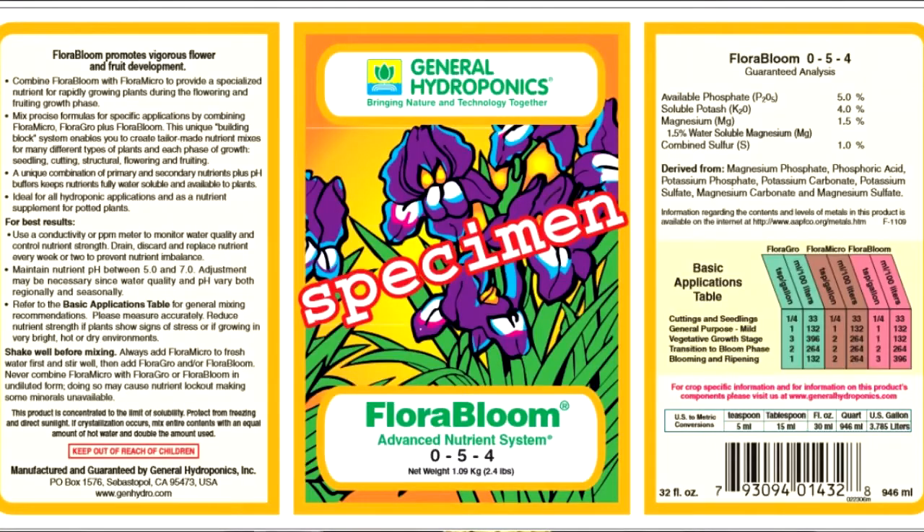The numbers for this product are 0-5-4, that's 5% phosphorus and 4% potassium. This product is derived from a few different things. As you can see on the back of the bottle, we have magnesium carbonate, magnesium phosphate, magnesium sulfate, phosphoric acid, potassium carbonate, and a few others.